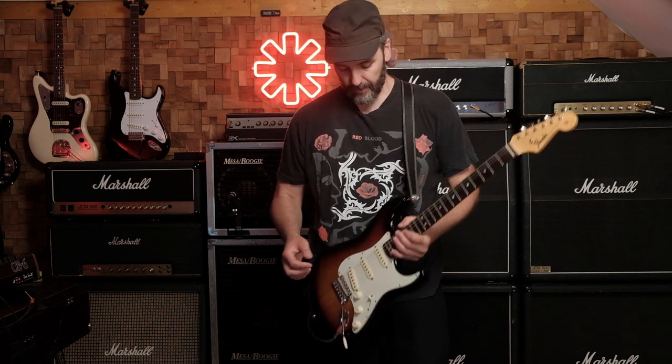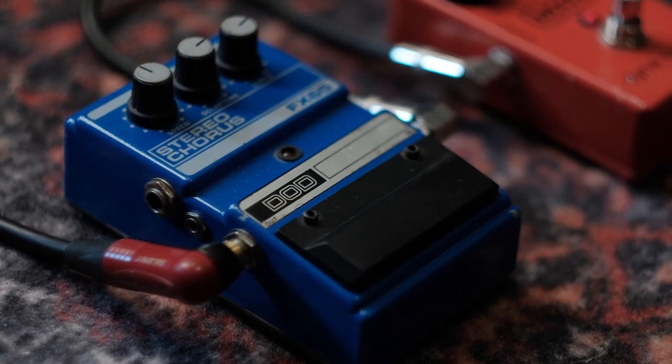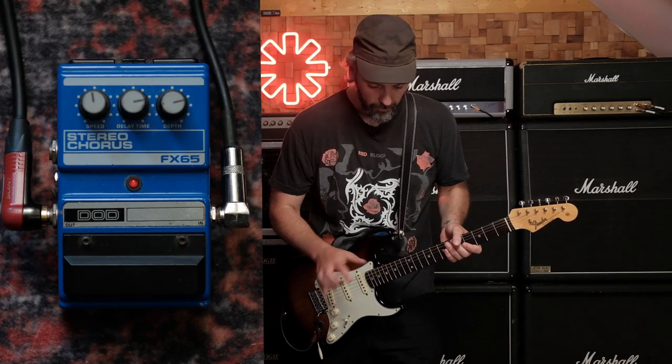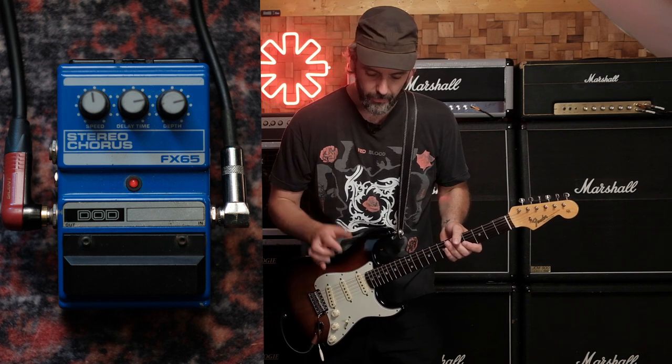The second guitar, which is panned to the right, uses almost the same signal chain, except the pickup selector is on the fourth position, which is the neck pickup combined with the middle pickup. John also engaged the DoD FX65 stereo chorus, which has the speed around 12 o'clock, the delay time between 2 and 3 o'clock, and the depth also between 2 and 3 o'clock.